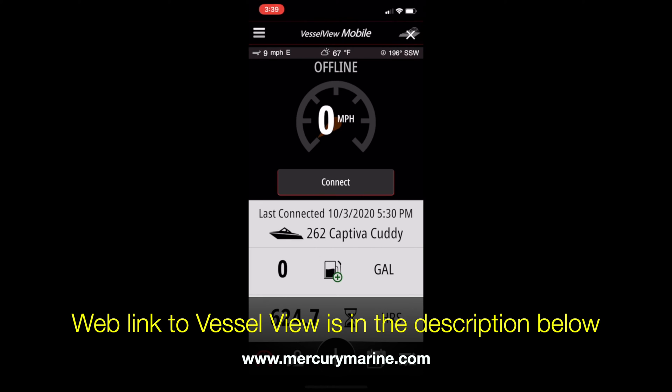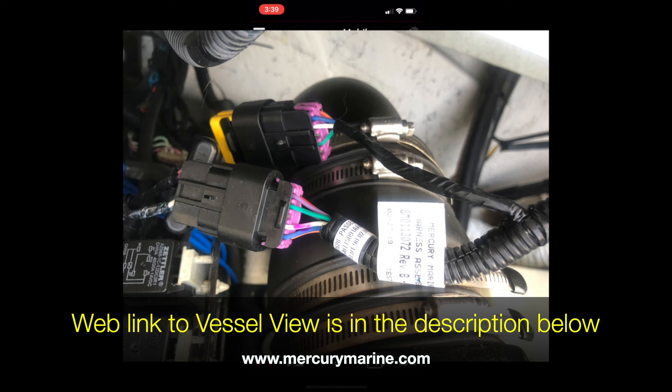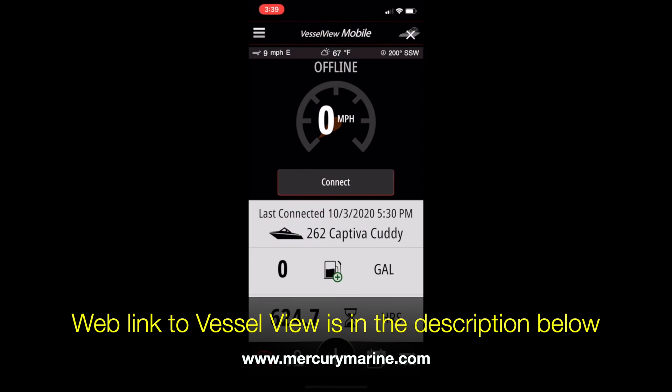Now that the app is open, this is the first screen you're going to see. You'll notice across the top it says offline, and on the far right side there is a little X through the boat icon. That's simply because it's not getting information — I have the key off. The way this is wired into your boat is it connects to your factory harness and reads off your ECU or EMU. So if you don't have the key on, it's just not going to read.